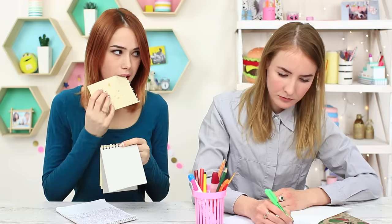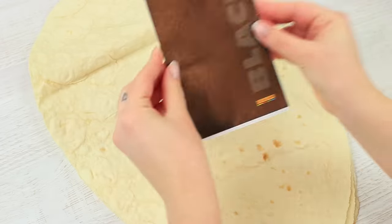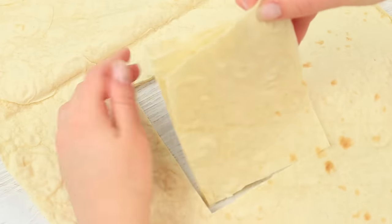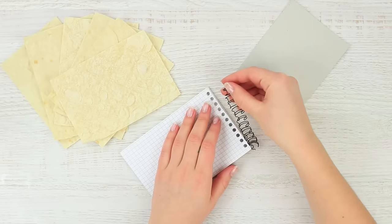My friend's gotten too hungry during the class — she's eating pages of her notebook! Put a notebook on a pile of flatbread and cut out pages. Unfasten a spring and take it out of the notebook.